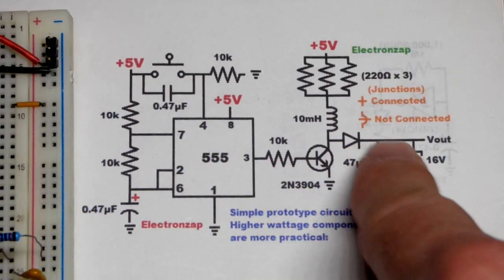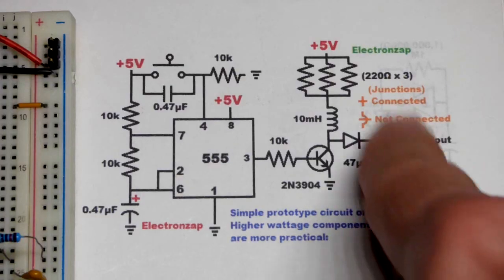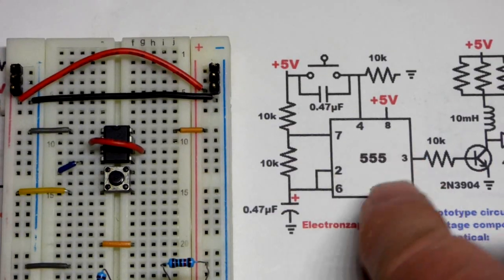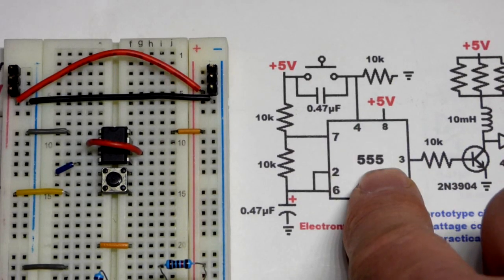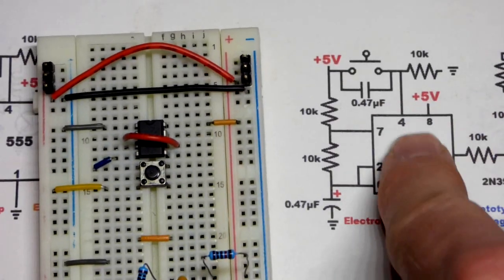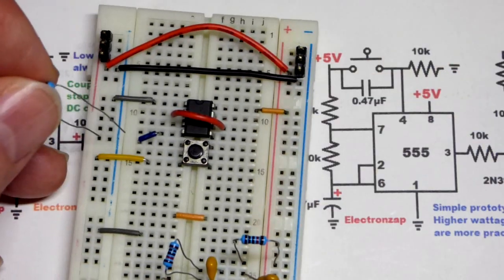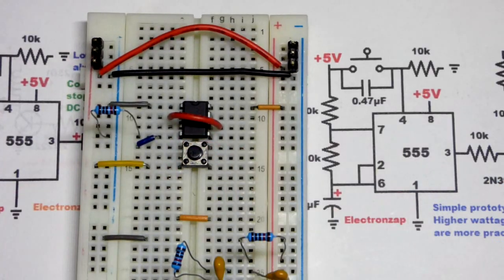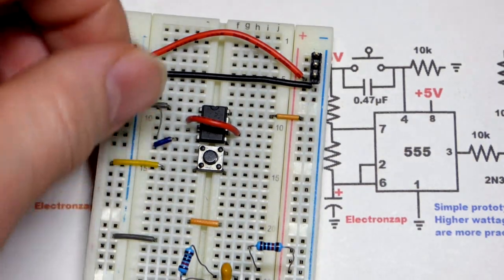Wherever you see connections on the schematic, that is an actual connection. If they were not connected there'd be a little jump in the line - that's the system I used. I draw these by hand. We have the 555 timer and we want to keep the output low until I press the button, so we have a pull-down resistor at pin 4. You need a pull-down resistor because sometimes we connect directly to the positive supply, so it goes to the negative supply to keep the reset pin low.